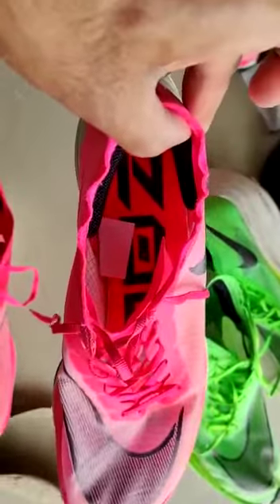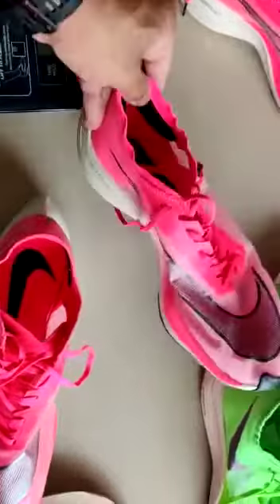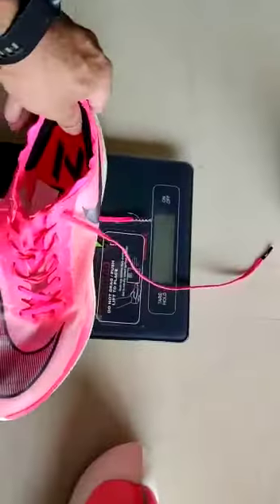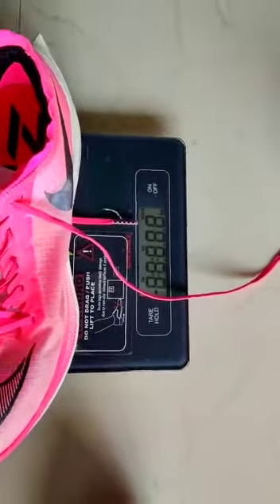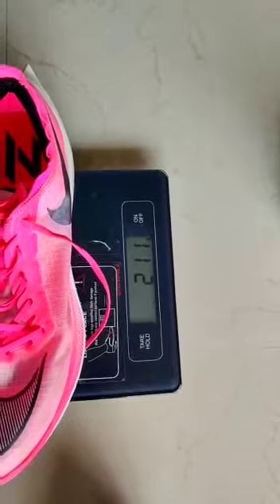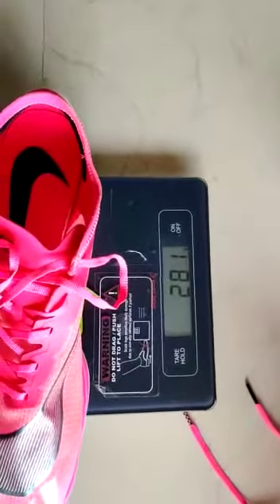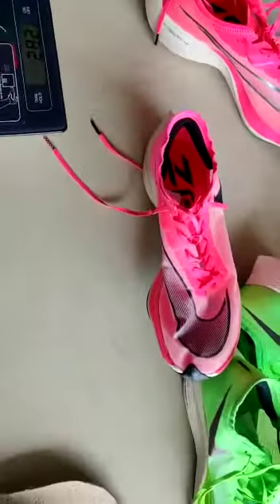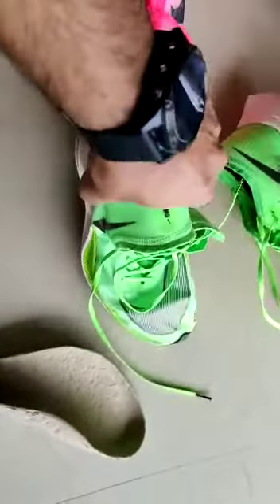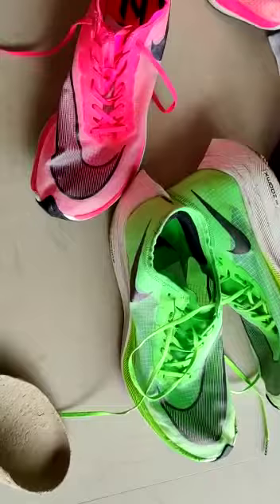This one is very light. You can see: 211 grams original, duplicate 282 grams. So again, this is the original — you cannot bend it because it has a carbon plate, whereas this is the duplicate — you can bend it easily.